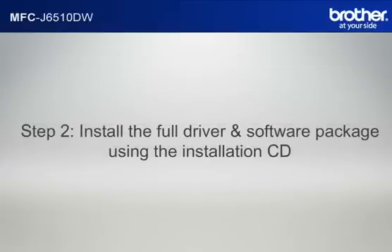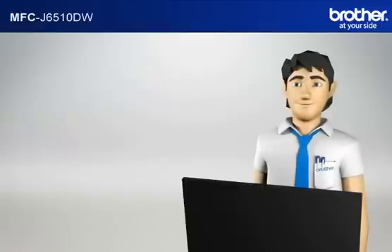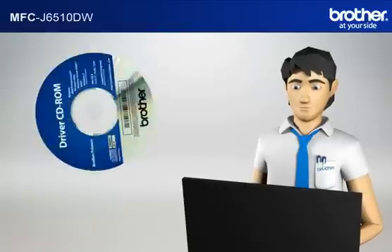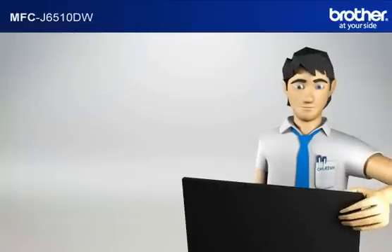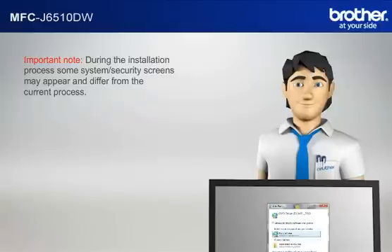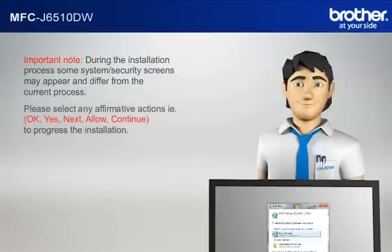Step 2: Install the full driver and software package using the installation CD. Insert the CD-ROM of your Brother machine into the CD-ROM drive of your PC. Important note: during the installation process, some system security screens may appear and differ from the current process. Please select any affirmative actions.